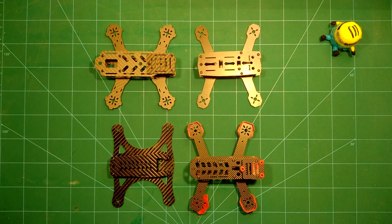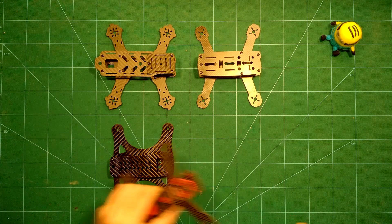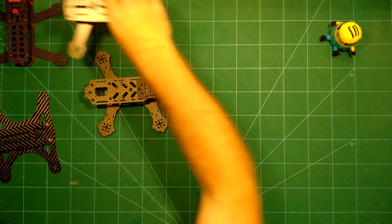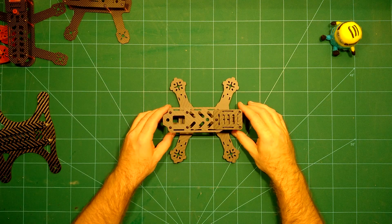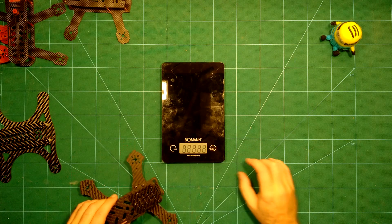What we will do today is simply compare the weight of these frames. Of course weight is not everything — as you can see there is this massive frame from Airbrix FPV — but weight is still an important characteristic. We will start with that massive Airhawk 180 and take a look at its weight.